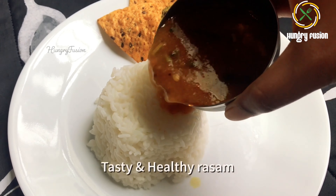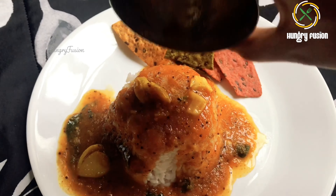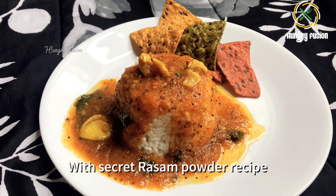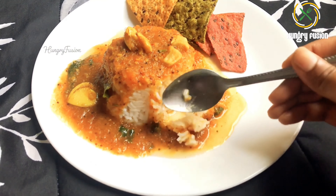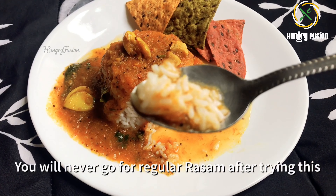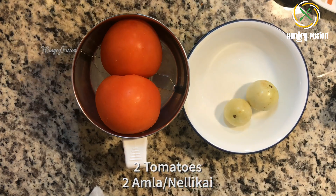Hello everyone, welcome back to Hungry Fusion. Today we are going to see another healthy recipe — amla rasam, or gooseberry rasam. It has a secret rasam powder recipe, which is my mom's secret recipe. I will share with you how to make instant rasam powder. So let's jump into the making.